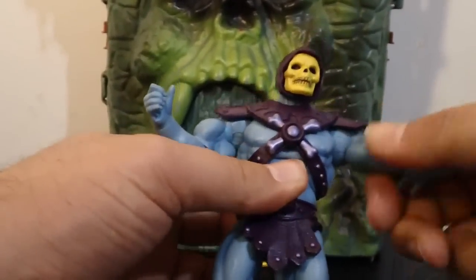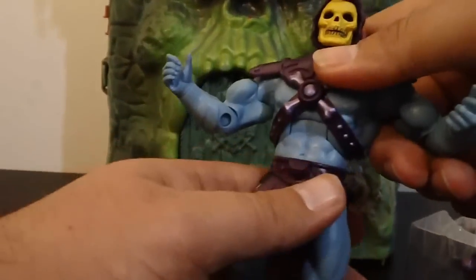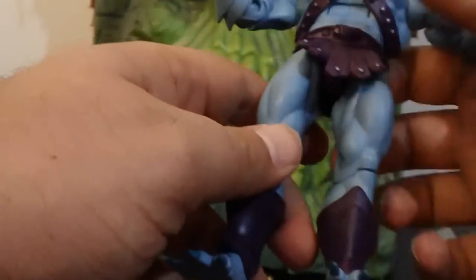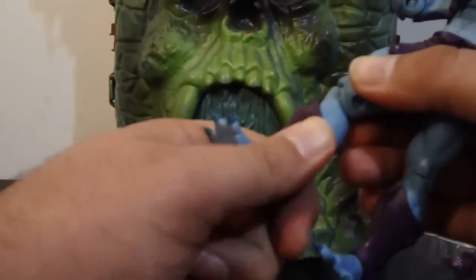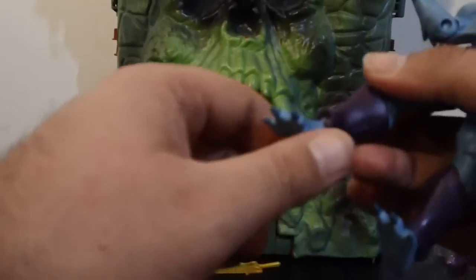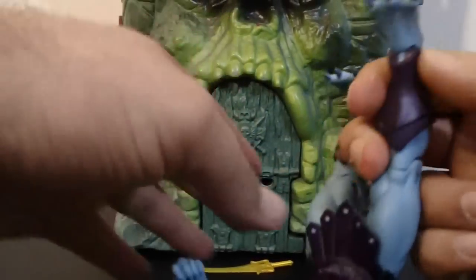He also has a bicep swivel, single-jointed elbow, wrist articulation, ab crunch, waist articulation, legs go out and in, up and back. He also has a thigh swivel, single-jointed knee, boot cut — which is really cool — and ankle articulation. Foot goes up and goes back. He also has an ankle rocker.